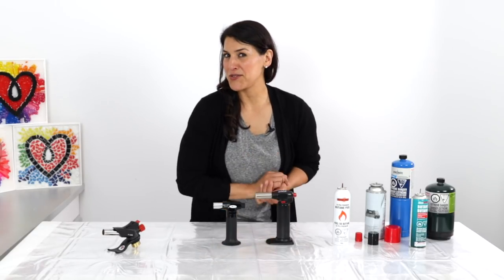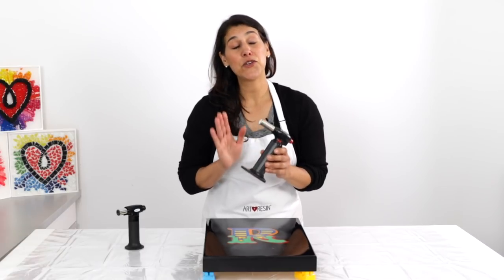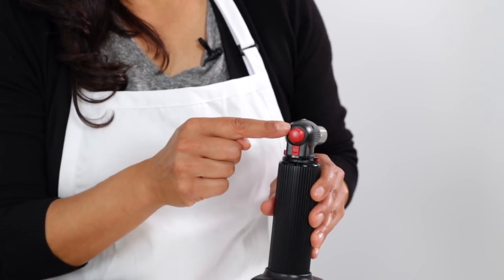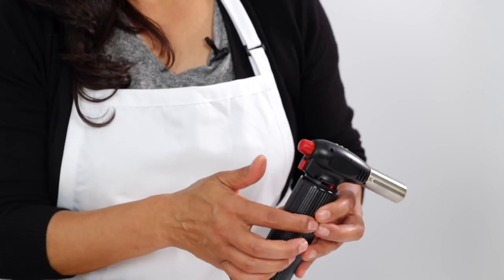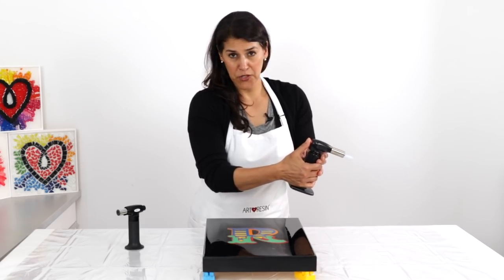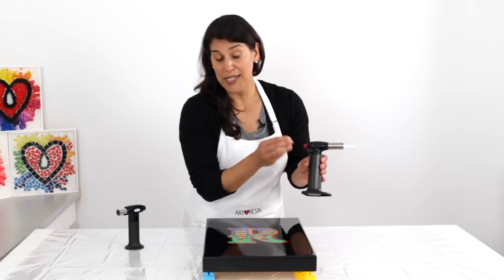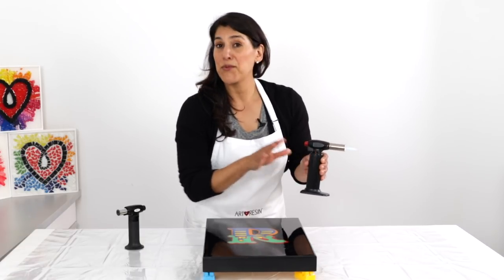Now for the fun part — I'm going to show you how to use the torch. To turn it on, first take the gas control knob and move it into the middle position. Next, locate the child safety latch just underneath the ignition button and click it down. Then depress the ignition button to turn the flame on. Once you have it on, keeping your finger depressed, locate the on-off switch and turn it on to get a continuous flame. You can then adjust the intensity of the flame using the gas control knob — turn it down or turn it up. Now we're ready to torch out our bubbles.